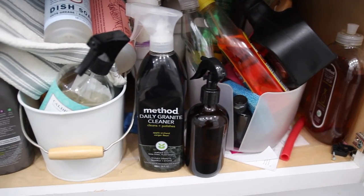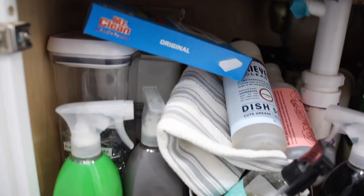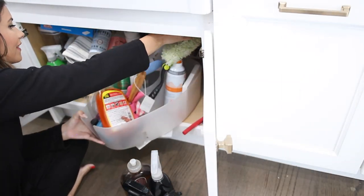And if you follow me over on Instagram, you know I've been doing a seven day organization challenge. So today was actually the final day of it, and this was going to be tackling my largest task, which was under the sink.